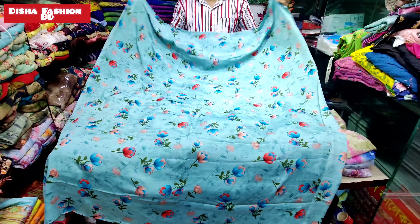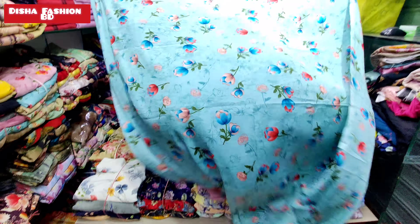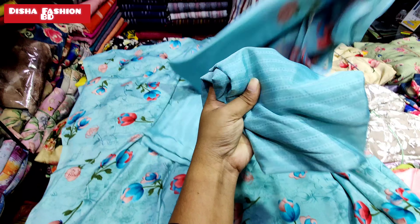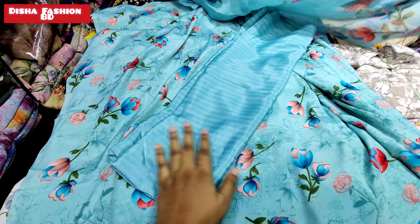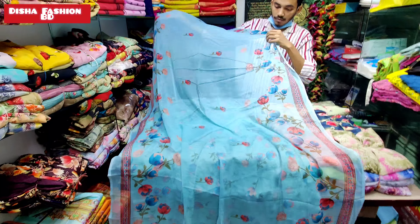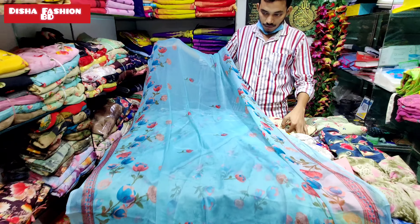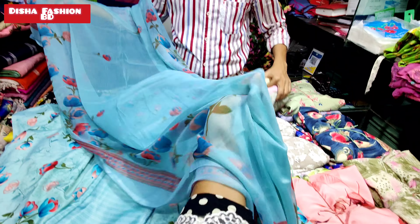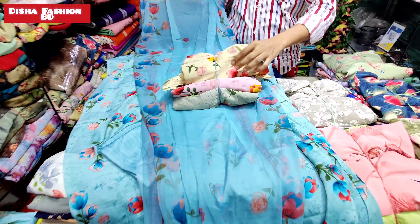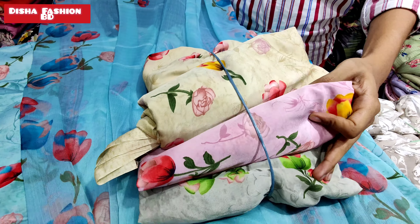The front part and the back part is the same page. It is a very shiny color. The color is very soft. It is very soft and very bright.